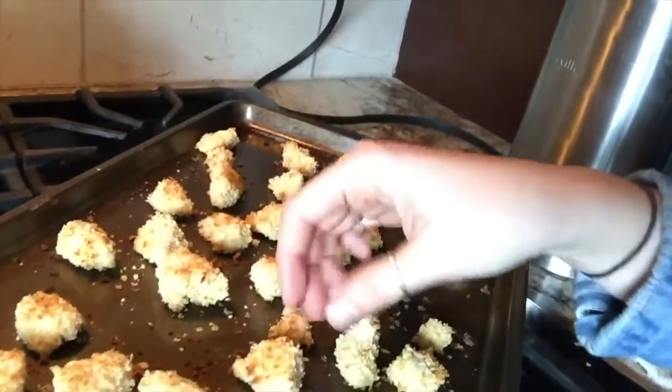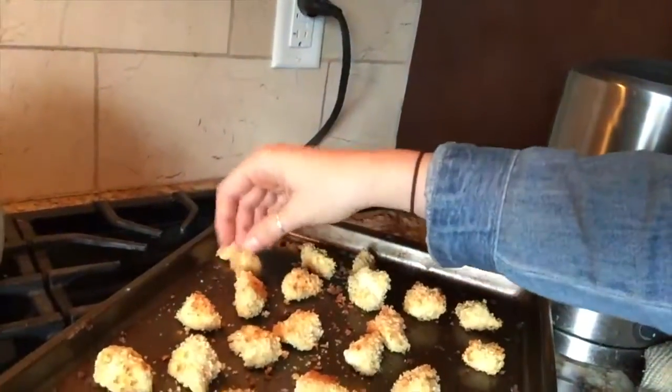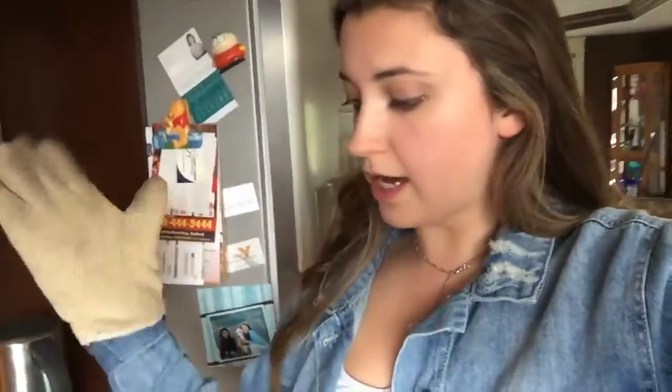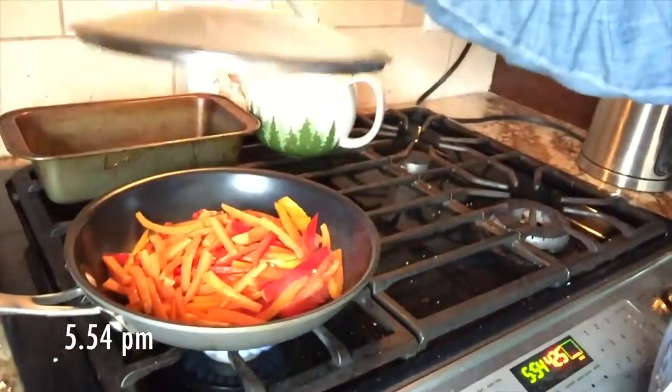These are tofu chunks crusted with breadcrumbs, nutritional yeast, garlic salt, cumin, and smoked paprika. All I did was break up the tofu, coat it in some flour, dip it in almond milk, and then dip it in the breadcrumb mixture. I'm baking it at 425°F for 10 minutes per side. I also just cooked some vegan chicken that I'm going to cut into strips and put in my salad rolls. Right now I'm cooking the vegetables for the salad rolls — a lot of people do them raw, but I cook mine a little because they're easier to bite through.